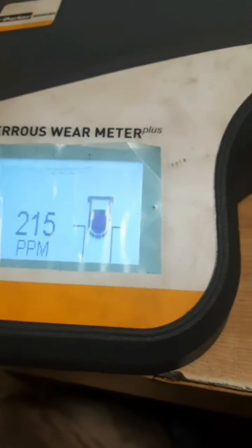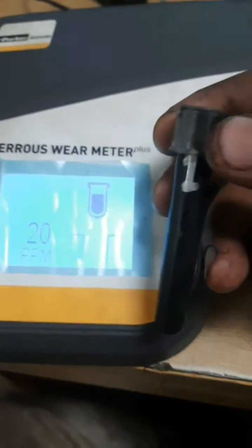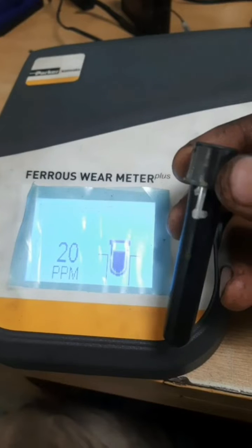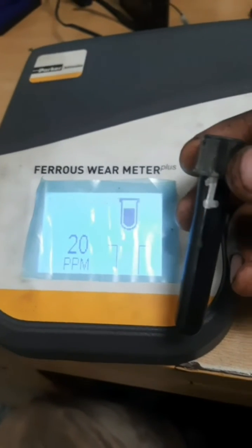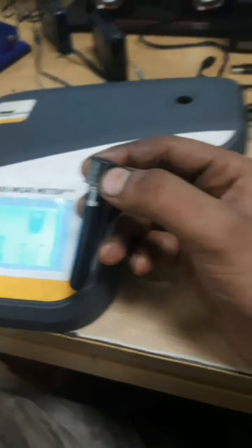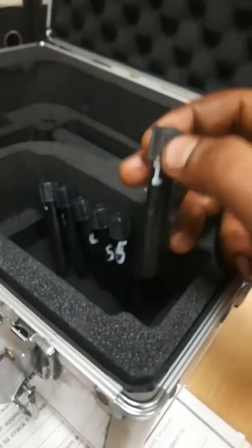Now it indicates to take out. I take it out — this shows 20 ppm. That means the iron content, the ferrous wear for number one unit on the main engine, is 20 ppm. It is in the range. Similarly we have to check for the other units also.